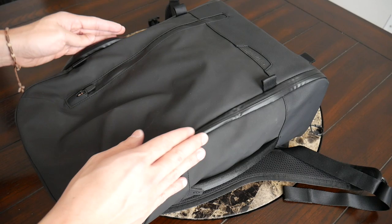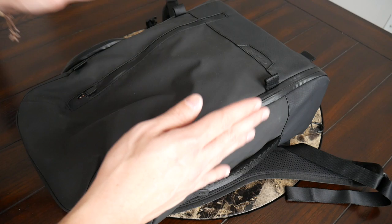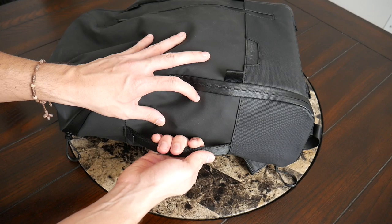One thing I'll note about the shape of the bag is that it doesn't stay perfectly rectangular when you start to fill it out — at the bottom it tends to play out towards the sides and take a little bit more of a triangular shape, which can look a little strange. I do wish they had kept it strictly rectangular, but I suppose that adds a little bit more capacity. It's just being a little nitpicky — I still think the bag looks great.